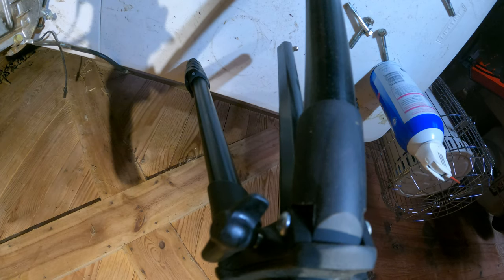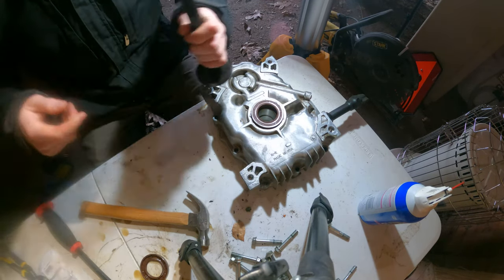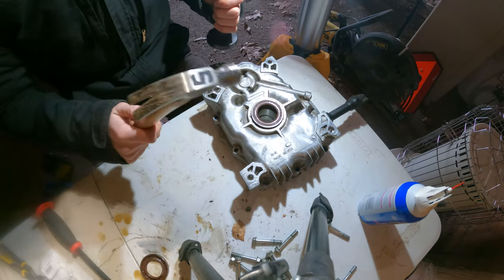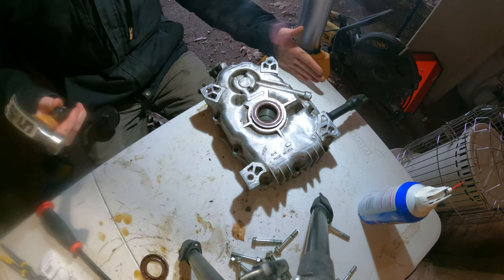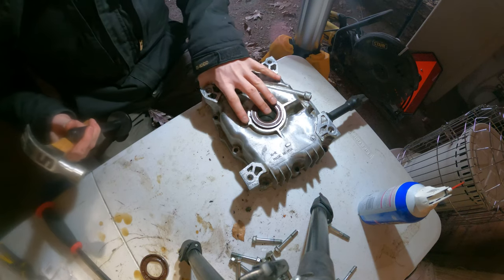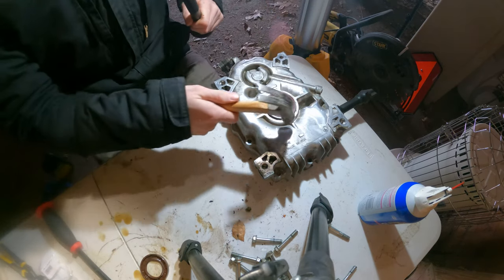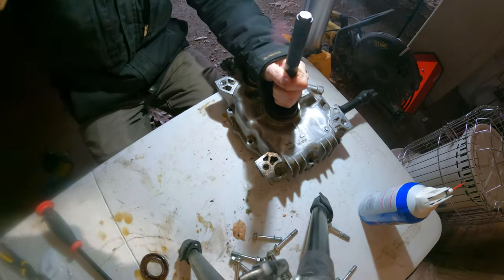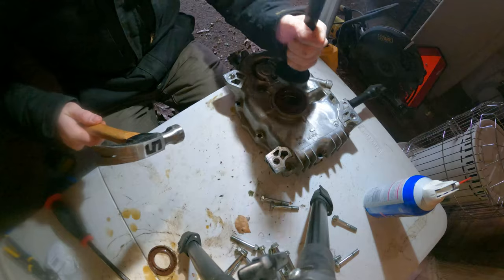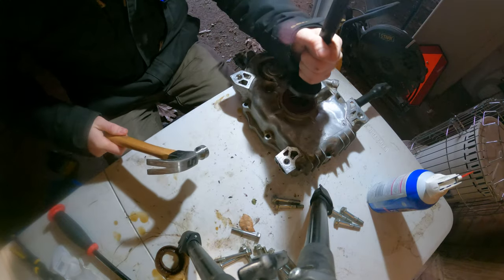I may need a bigger hammer — yep, I need a bigger hammer. Sorry about that; I was whacking on it so hard the camera fell. I've got a metal hammer now — it's not much heavier, but I think it'll send more shock into that seal. I've also moved the bottom of the crankcase over to where the table legs are to give it a little more support, and hopefully that will allow me to drive this seal in the rest of the way. Stopping frequently to make sure it's going in evenly all the way around. It's working a little better now.